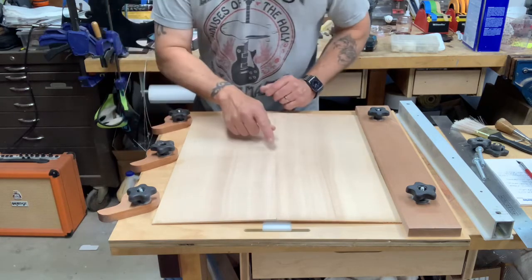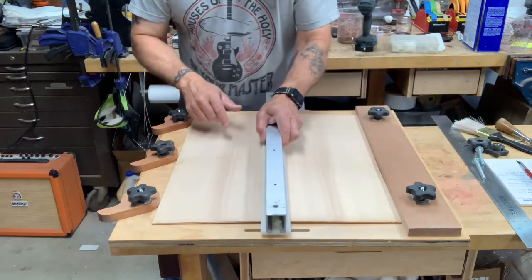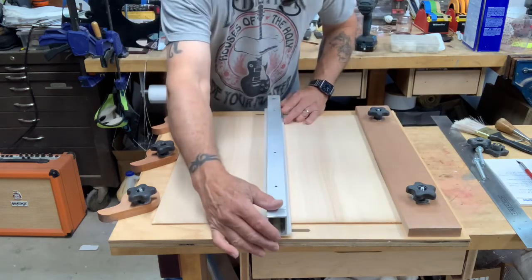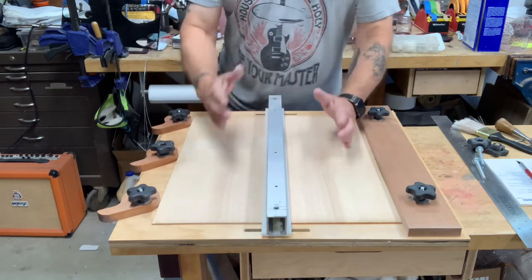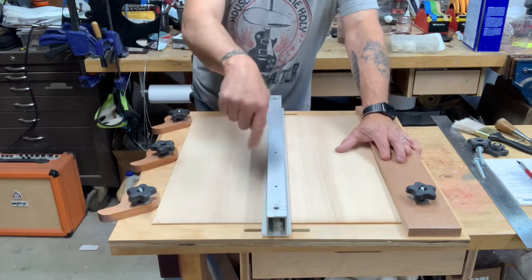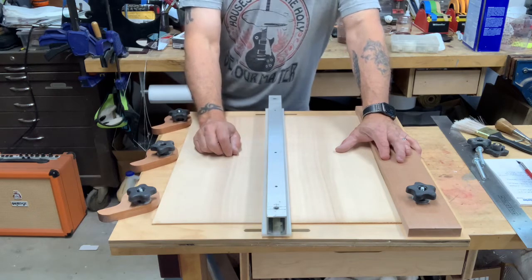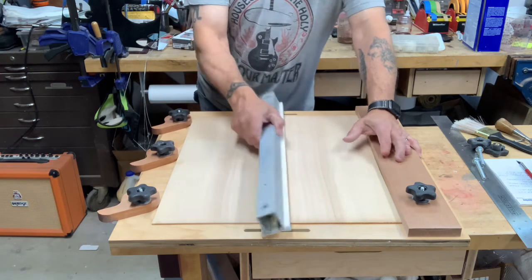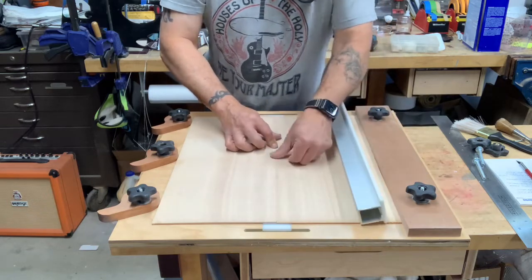We'll see how that wants to pop up — that's what we put this bar across the top for. So that's what we're doing today: we'll get this top glued up, then we can cut the rough shape of the soundboard out, get the hole cut in the center, and do the bracing. That's coming up, so stay tuned. This looks like it's going to be a really good joint.